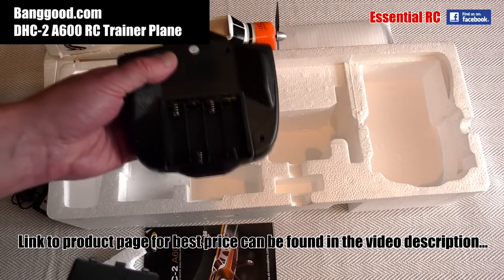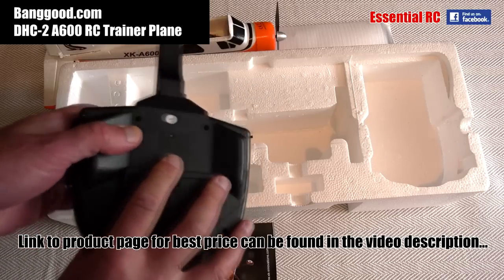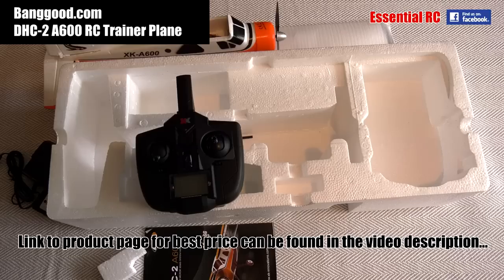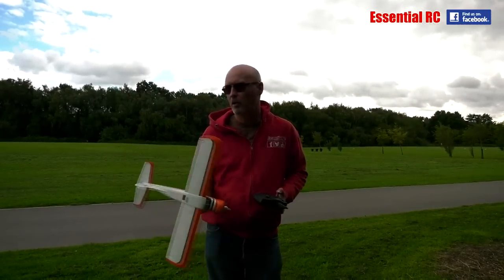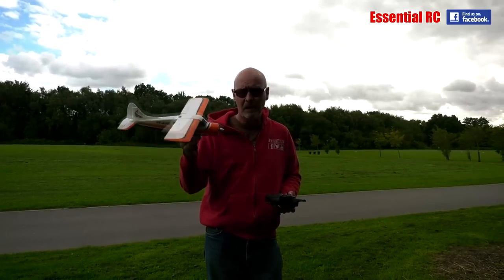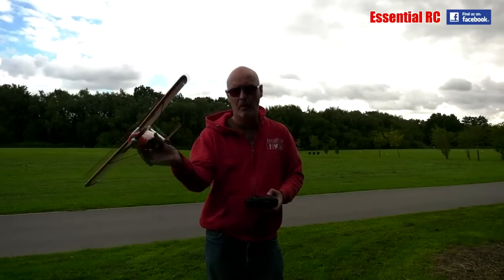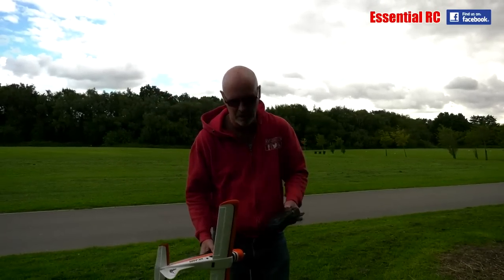We need to use four AA batteries and put those in the transmitter. So we're going to charge up the flight battery, put some AA batteries in the transmitter, and then go down to the flying field and fly this for the first time. Here we are down at the park with the DHC2 A600 — I've put the wing on top, connected up the two leads from the wing into the fuselage, put the wheels on the bottom and the little tail wheel at the back, and put my AA batteries in the transmitter.